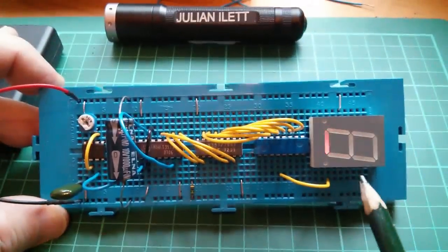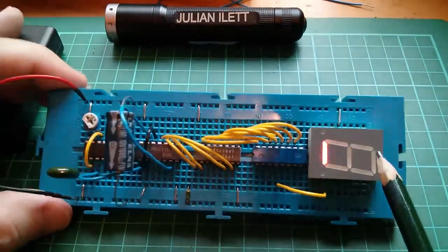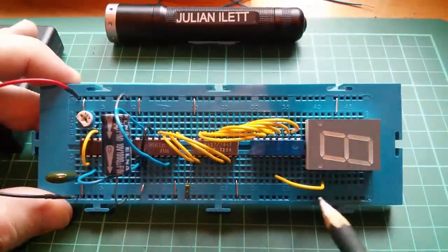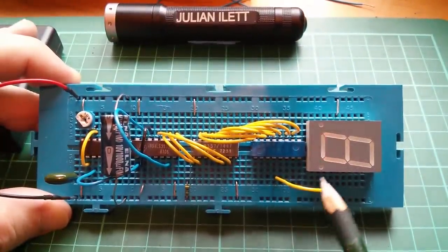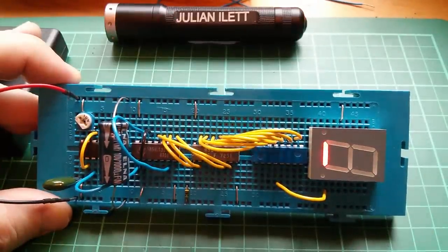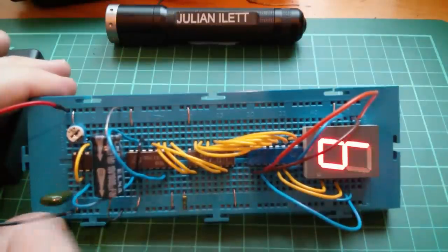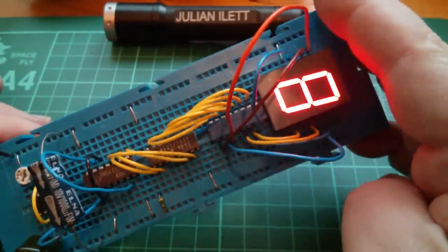I cannot find a proper datasheet for this LTS3401, but I think I've found the common anode connection, which goes to VCC. I'm going to find all the segments pretty much by trial and error. I've obviously found one of them and it's doing a flashing sequence. It's working, but it's going very fast, so I'm going to find a bigger capacitor to slow the 555 down.